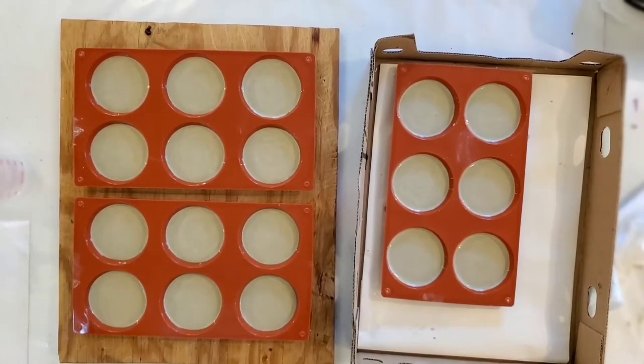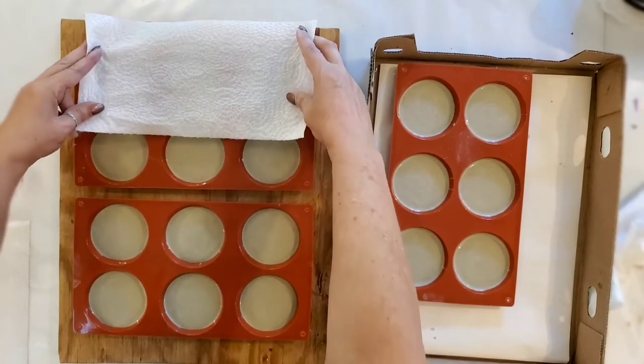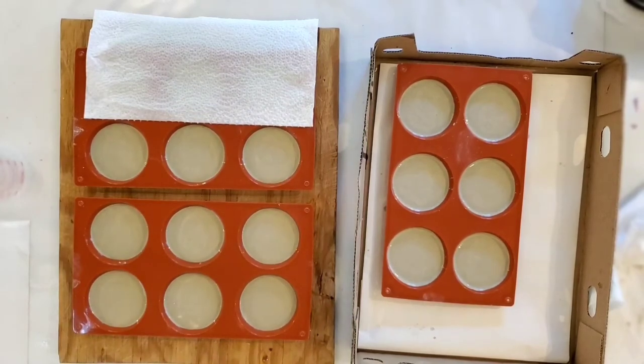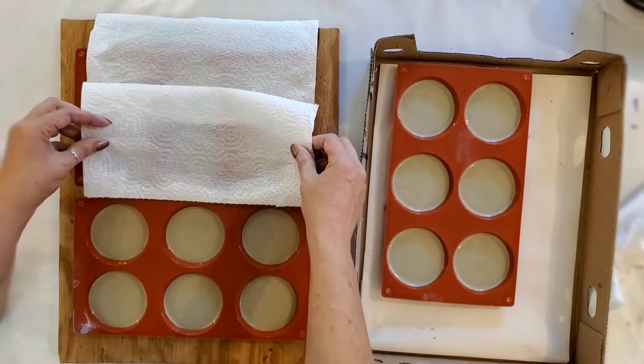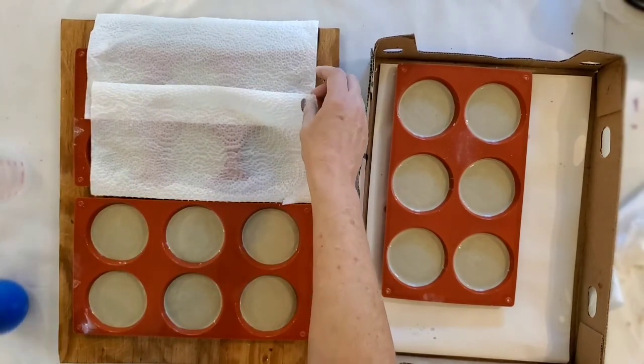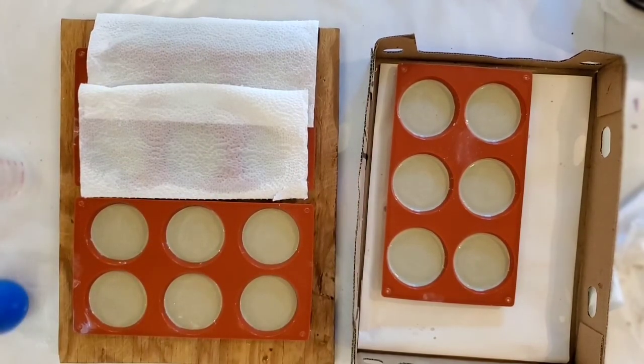Now that I have all of mine poured, I like to take water and spray it on a towel. This is a mix that will cure in about an hour, but it's nice to keep them moist. I want a paper towel keeping it moist — I don't want to hose it straight on with my spray because I don't want any little divots in it. So this moist paper towel works well. We'll check back in about an hour.